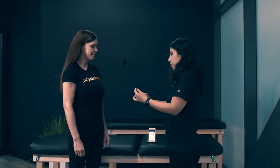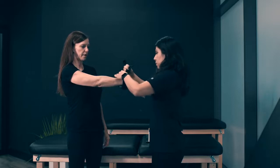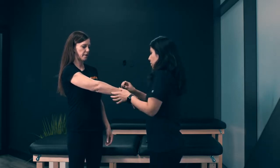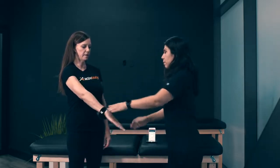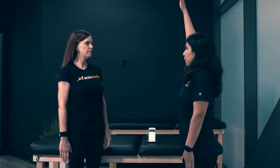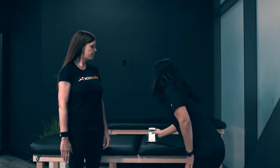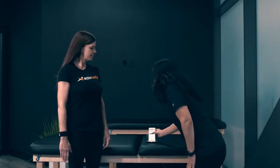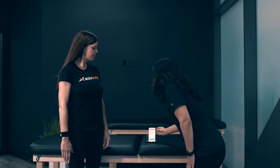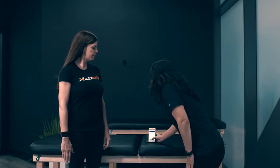With range of motion, I'm able to strap on the ActiveForce 2 device on the patient. We're going to start with flexion of the arm. With flexion, we're just going to go all the way up to the level of pain or discomfort. I want you to stop when you have pain. So we're going to do range of motion on the right arm, and this is going to be flexion. I'm going to press start.